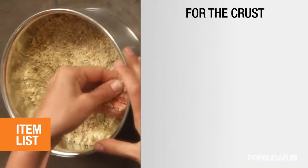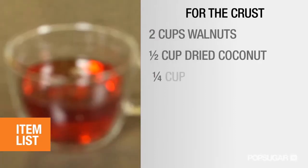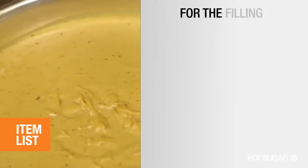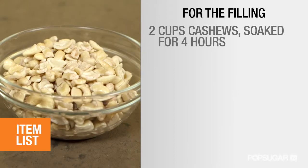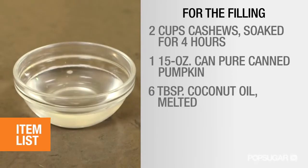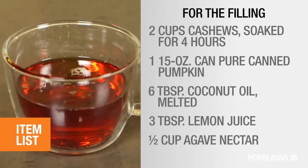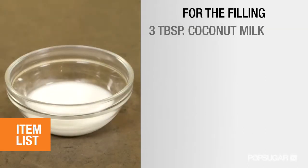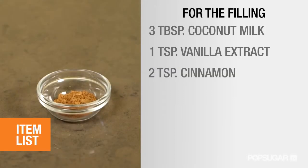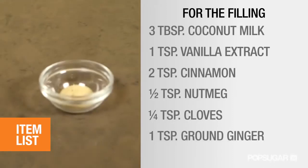Here's what you'll need. For the crust: two cups walnuts, half a cup dried coconut, one quarter cup agave nectar, and a half teaspoon of sea salt. For the filling: two cups cashews soaked for four hours, one can pureed pumpkin, six tablespoons coconut oil melted, three tablespoons lemon juice, half cup agave nectar, three tablespoons coconut milk, one teaspoon vanilla extract, two teaspoons cinnamon, half a teaspoon nutmeg, quarter teaspoon cloves, and one teaspoon ground ginger.